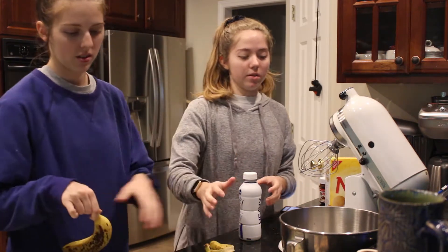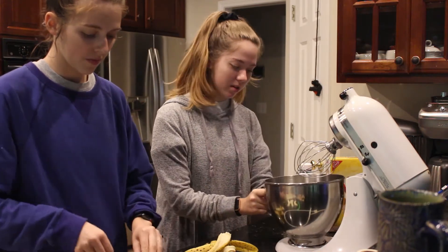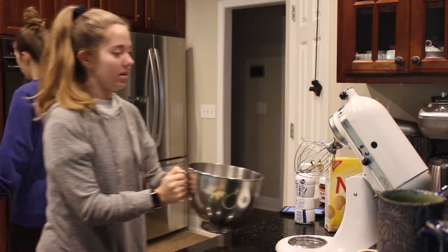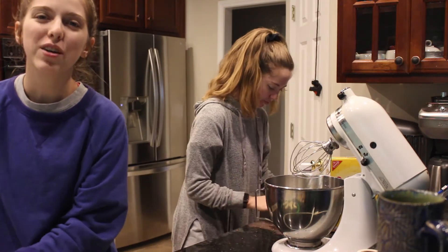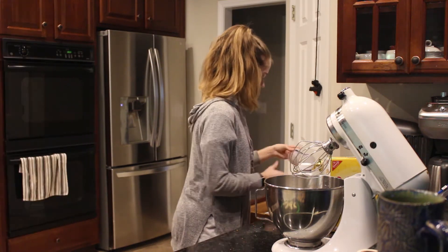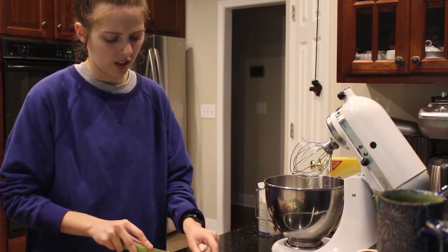So this next part, since we are no professionals, it's gonna be interesting. We have to whip the heavy cream — it sounds kind of fancy. We're doing three cups of heavy cream, but we don't have enough because we had to use the whipping cream for something else we're making.